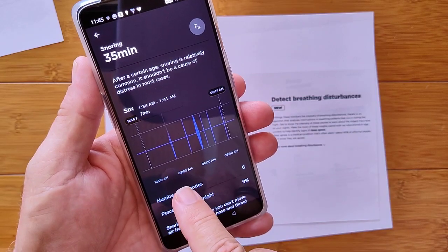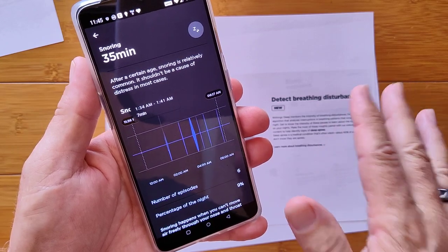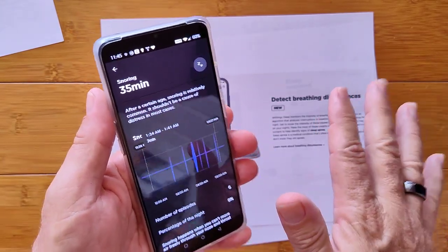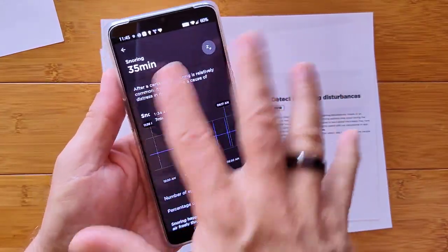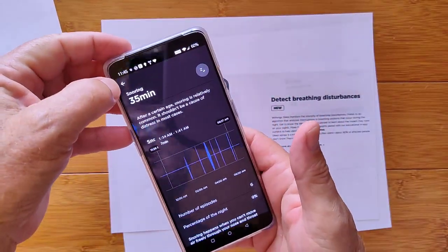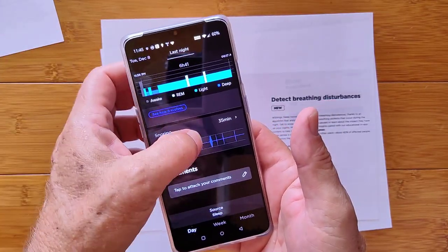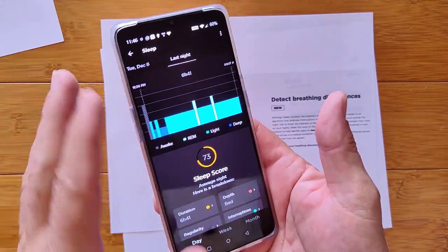I had six episodes of snoring throughout the evening, representing 9% of the evening in total. What's cool is each event shows you how long it was — that one was 17 minutes, that one was 7 minutes. So at least this night, Mr. Tix was not snoring all night long as Mrs. Tix sometimes alludes to. I only had 35 minutes of snoring for the evening. You can also attach comments to this whole thing.